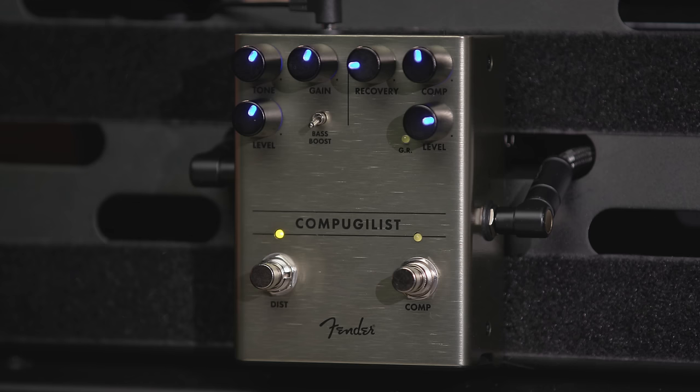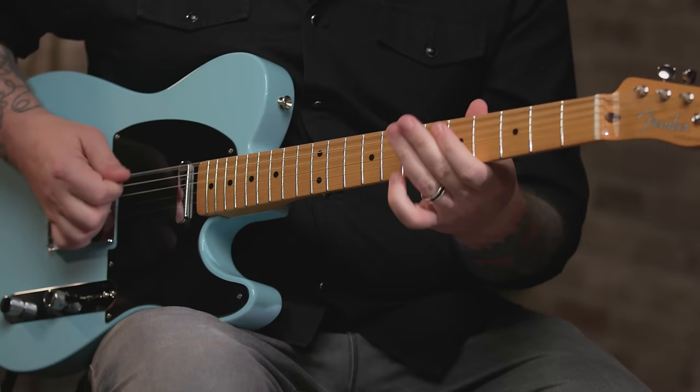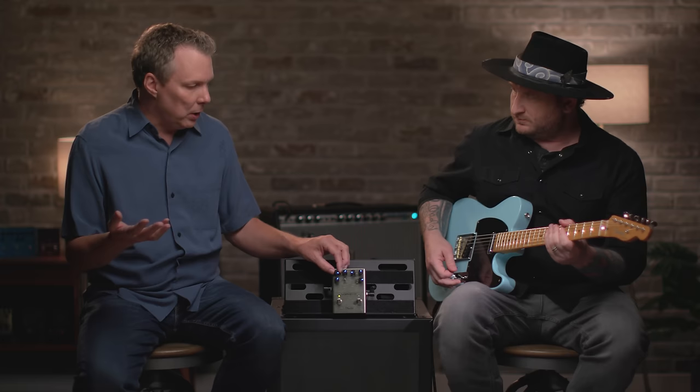The bass boost — let's go through that. Here's off. On. You can hear the extra fullness there. And the tone control — it goes from very bright to extremely muted. So if your amp has a bright switch, it's a great way to kind of tame that, but still retain crystal clear clean tones.